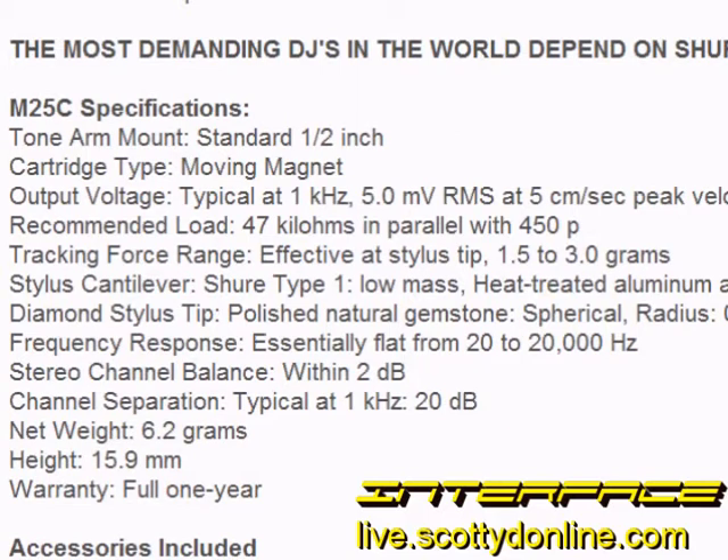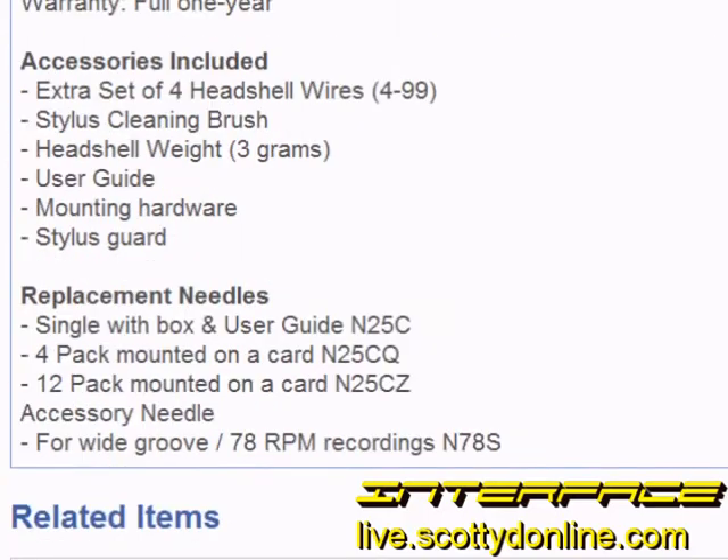That's a bit heavy for daily playback of vintage vinyl. However, the conical-tipped stylus offers smoother playback on slightly worn mono and stereo vintage records from the 50s all the way through the 80s, and a conical-tipped stylus is recommended for anybody collecting 45s. The M25C comes with lots of great accessories like an extra set of wires for the head shell, a stylus cleaning brush, and a three gram weight for getting the M25C to work with older tone arms that require a heavier cartridge. Also, you get a user's guide and all the mounting hardware.